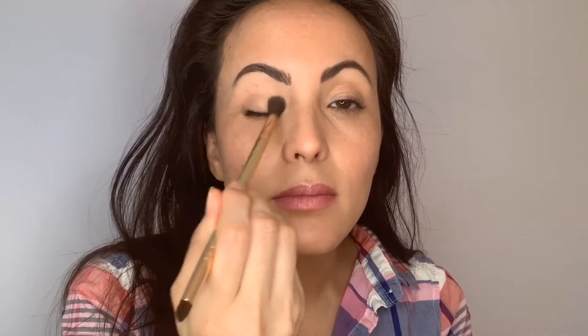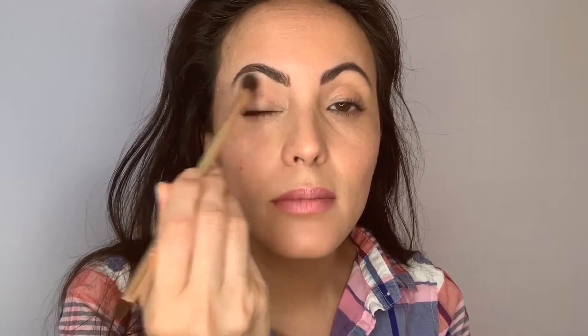I'm going to start by setting my lids, which have already been primed with my concealer. I'm using a translucent setting powder. You can use a skin-tone eyeshadow or a pressed powder as well.